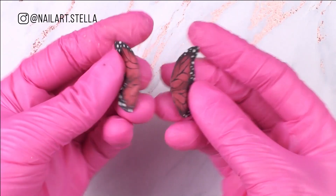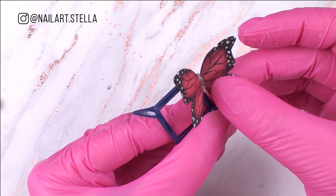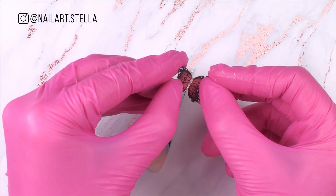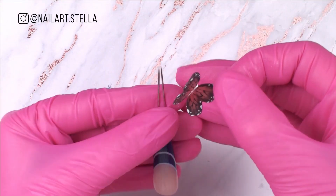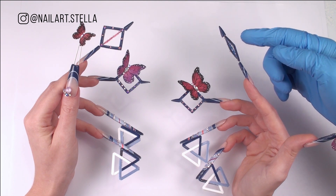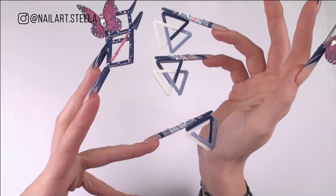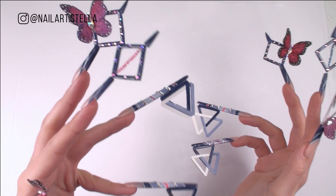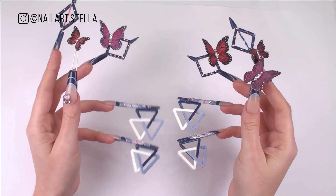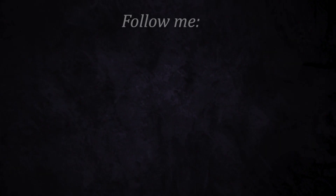Apply matte top coat and don't forget to paint on both sides. In the same way you can create different shapes and colors of butterflies. Attach them to the nails and add some crystals. And this is the final set. I hope you liked it. And don't forget to vote! Thanks for watching!